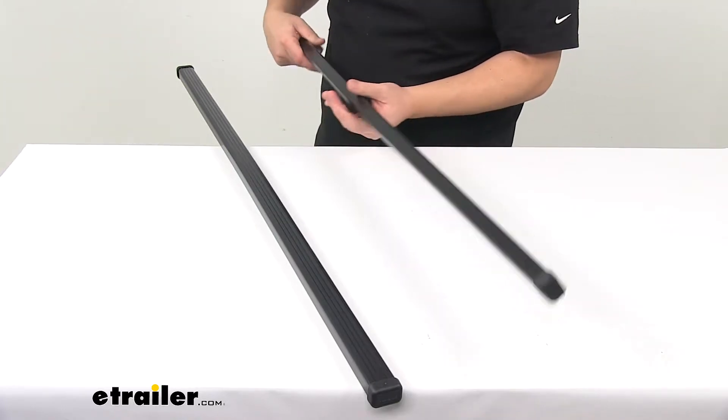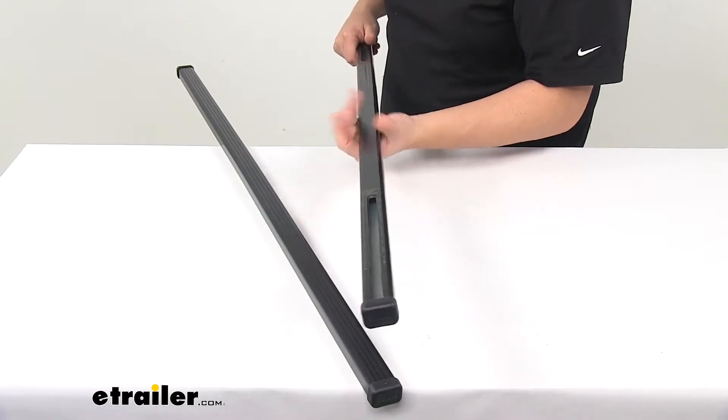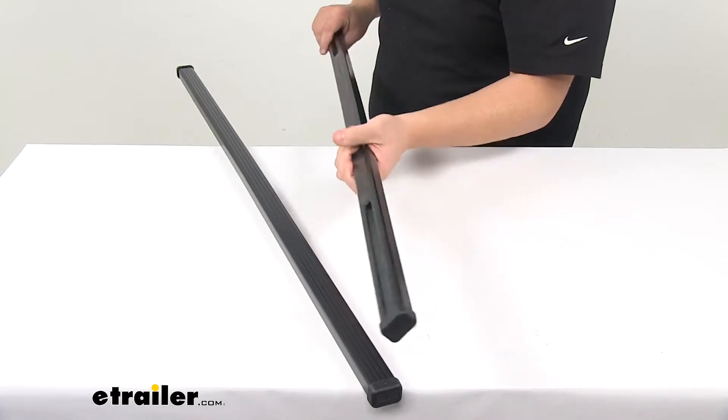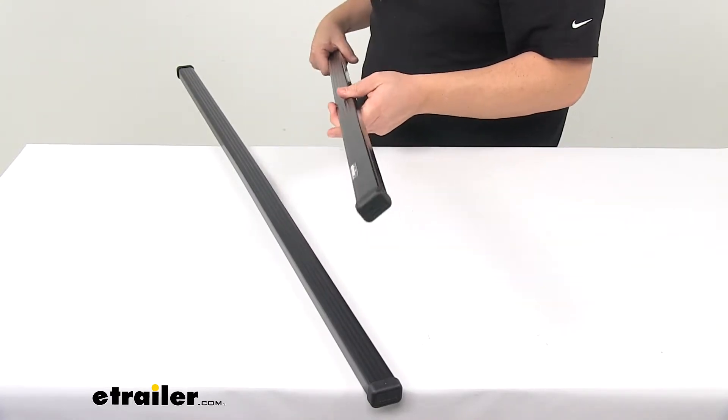The square design — like I said, they've been around for a long time. They work well. It's a very versatile design that accommodates accessories that simply clamp around the crossbars. They work with most bike, water, snow, and cargo carriers.